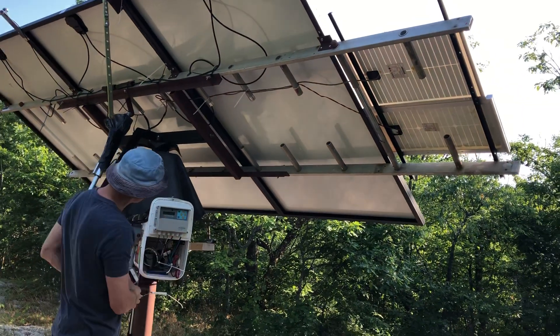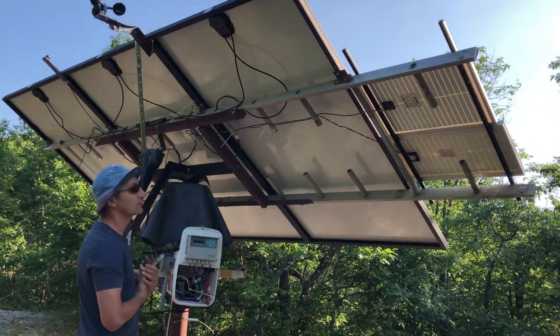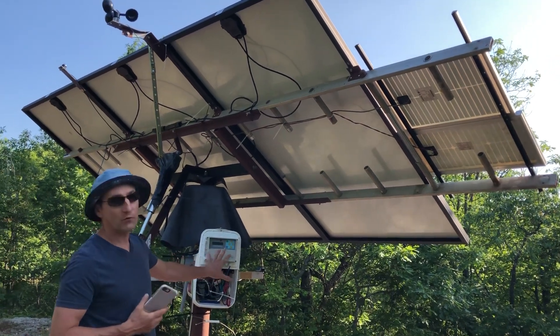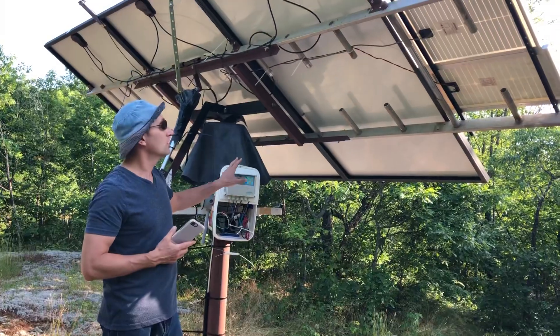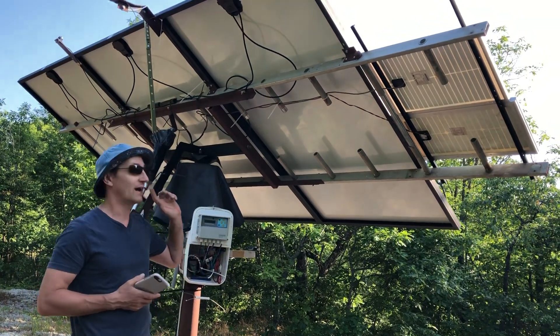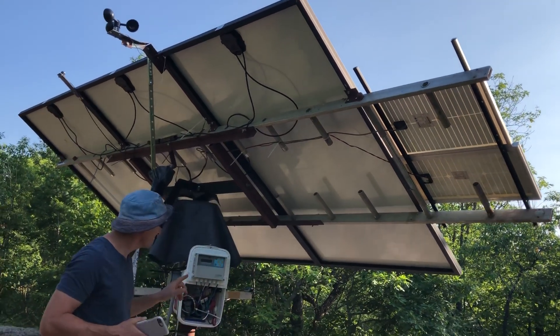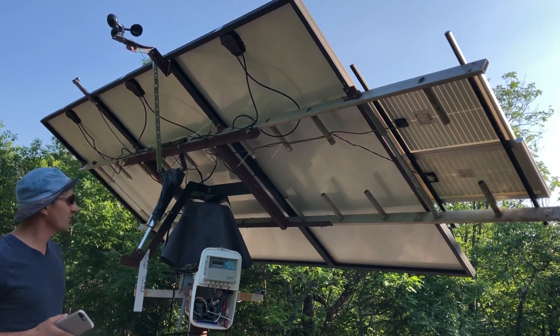It takes about 23 seconds for the east-to-west axis to turn and about 38 seconds for the north-to-south axis. The whole system operates on 12 volts — my battery bank in the trailer is 24 volts, but I had to install two separate panels. And there you go — it's tracking right now.